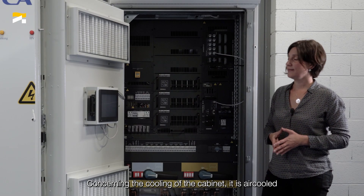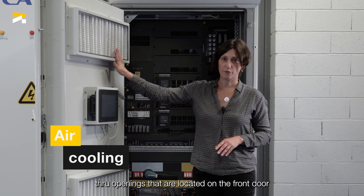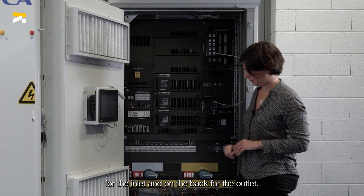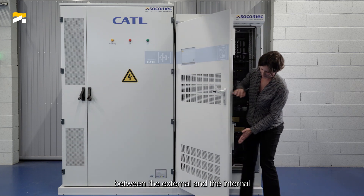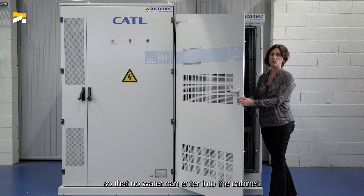Concerning the cooling of the cabinet, it is air-cooled through openings that are located on the front door for the inlet, and at the back for the outlets. These openings are not aligned between the external and the internal, so that no water can enter into the cabinet.